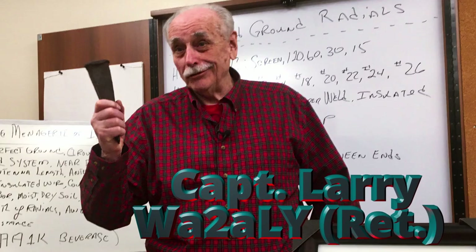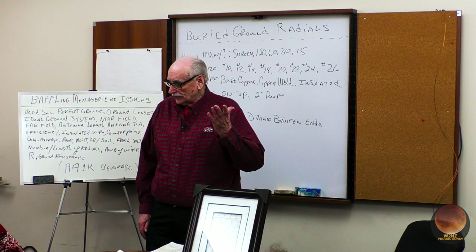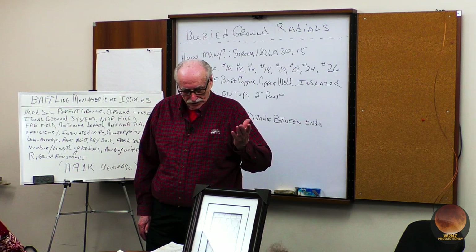Hi, Larry Wolf, WA2AY, Paramus. Thanks for asking me here.